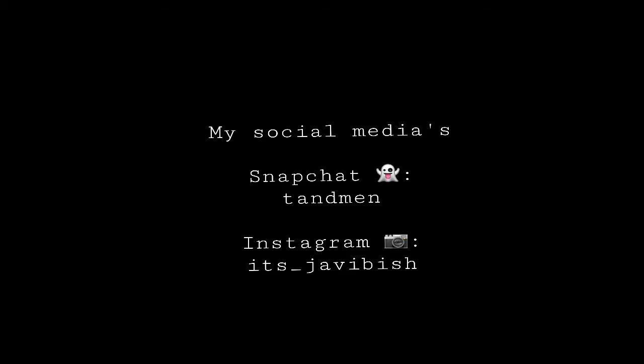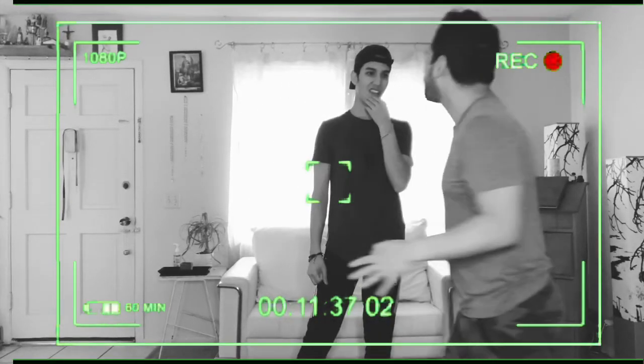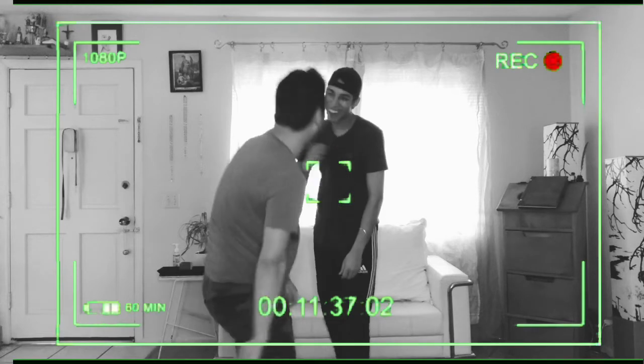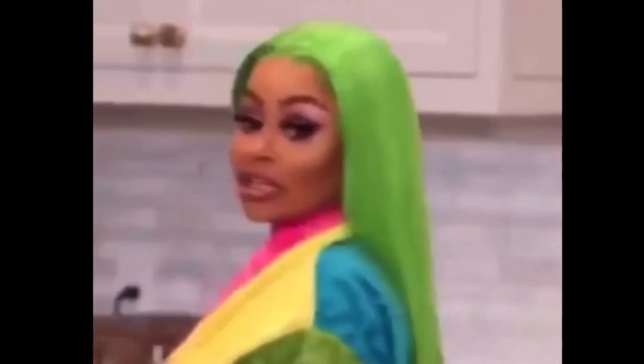And that's it for today's video guys — I hope you guys liked this video and I'll see you guys in the next one. Bye bye! I recorded this video so many times — I don't know what to do, I was just done with this video. Cut the cameras — see you guys next time.